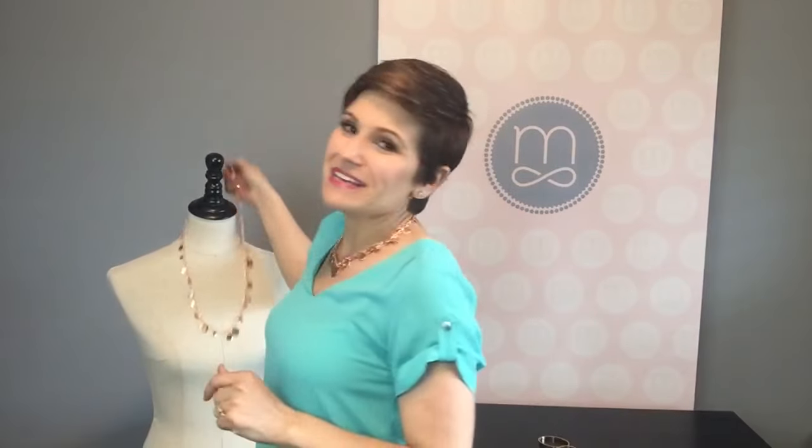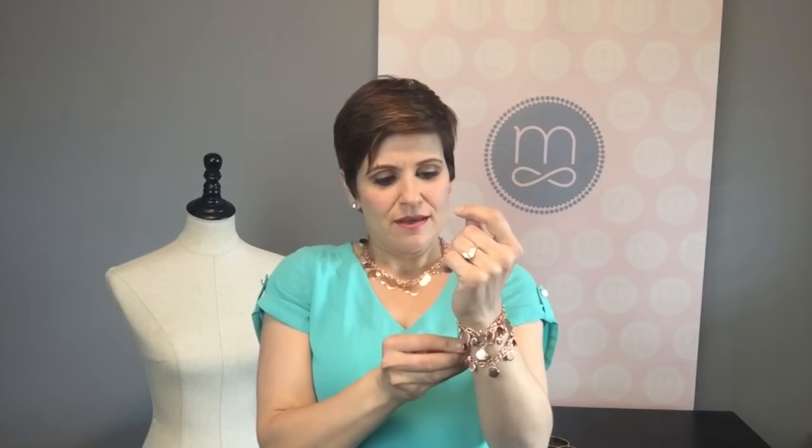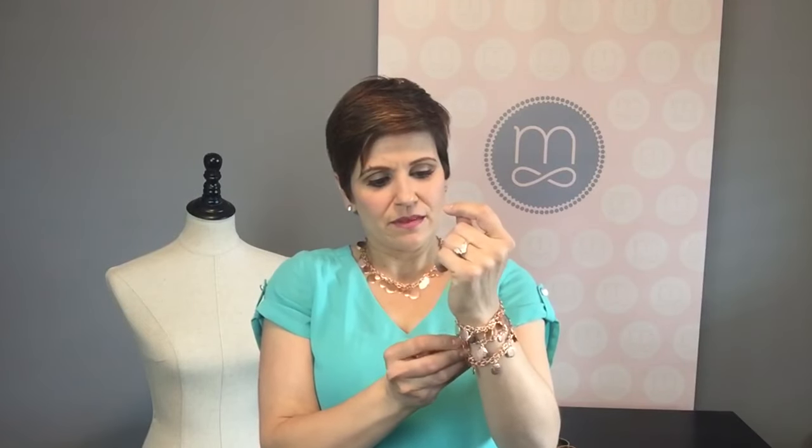My other favorite way to wear this piece is of course as a bracelet. Because if you know me, you know I like things that make noise! I'm going to take this and just hook it here once and keep wrapping — a cute little cha-cha bracelet that jingles. It makes all kinds of fun jewelry noises. Really cute as the bracelet.